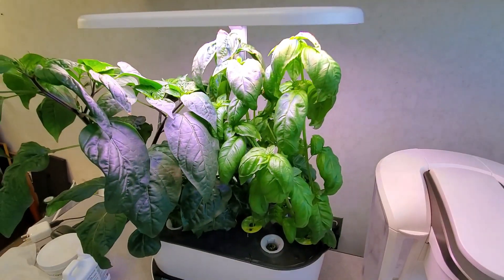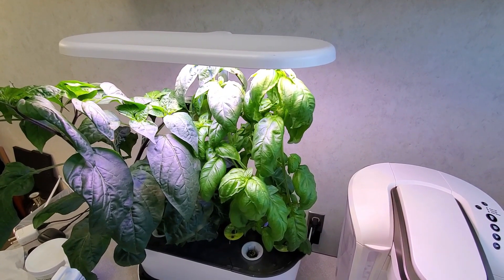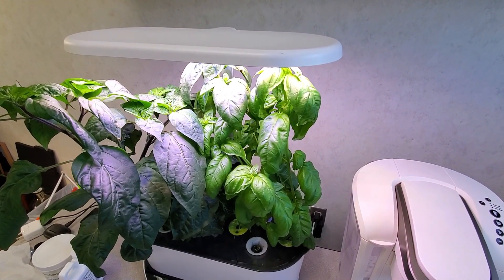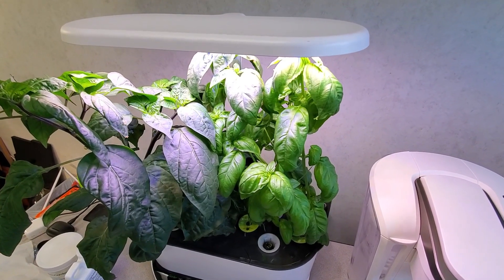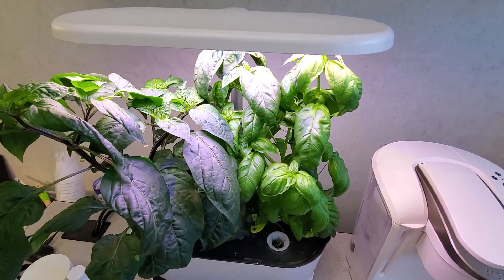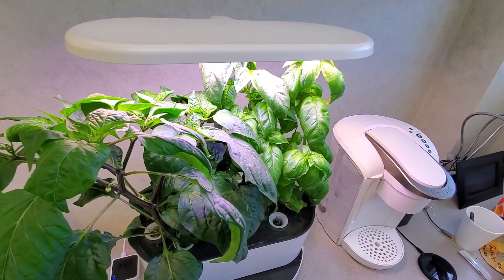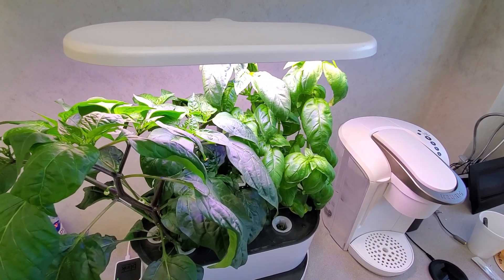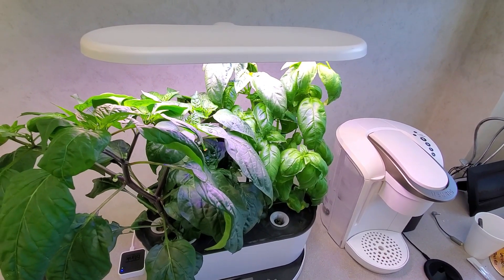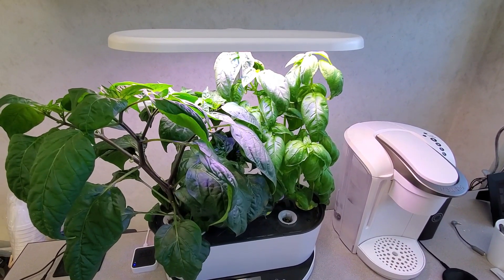So it becomes apparent that you'll want to grow plants of a similar size and growing nature together in this container. For between $250 and $300, the cost-benefit starts to become a question. I would say if you're going to grow something long-term such as peppers, tomatoes, or fruiting plants, you may want a larger growth system. But herbs, lettuce, and smaller dwarf plants should be quite fine for this type of system.